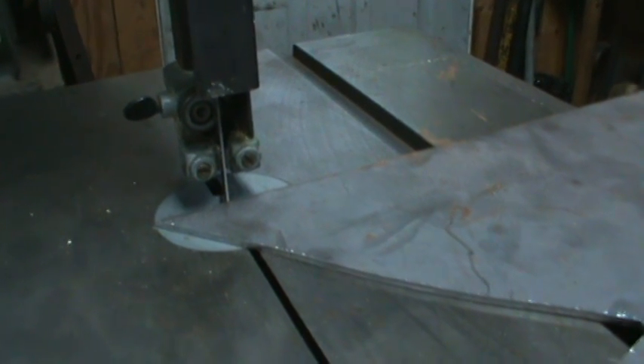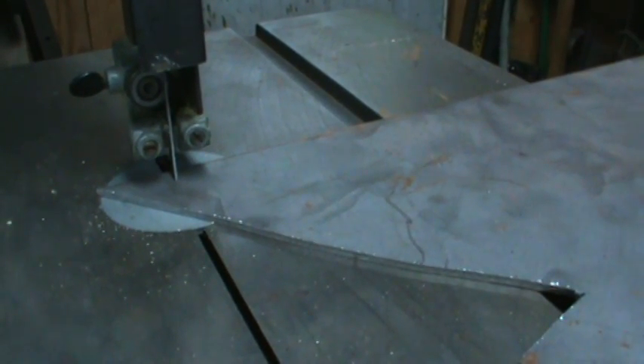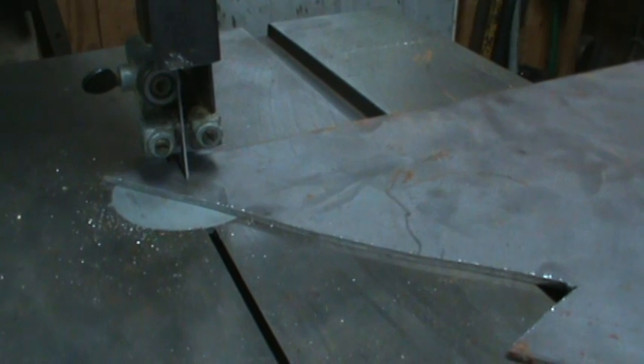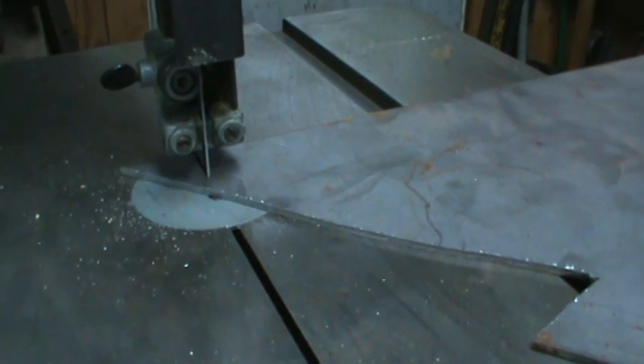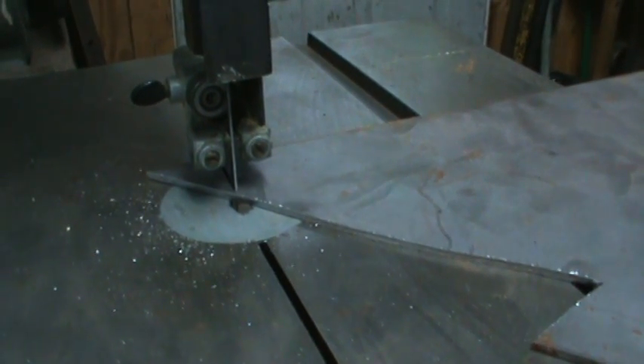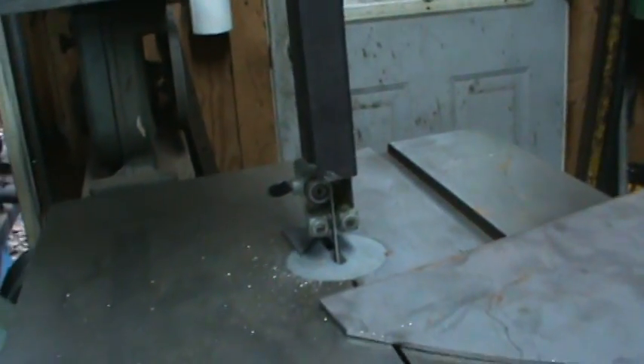That piece of steel over here is eighth-inch plate, so this is about the thickest I really want to use it for — other than that I've got a bigger saw. Let me swap hands here and nib off a corner. I would call that a wood-saw-clean cut on metal, wouldn't you? Let's see what it does on a curve now.